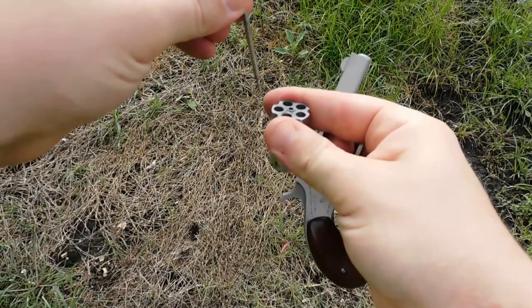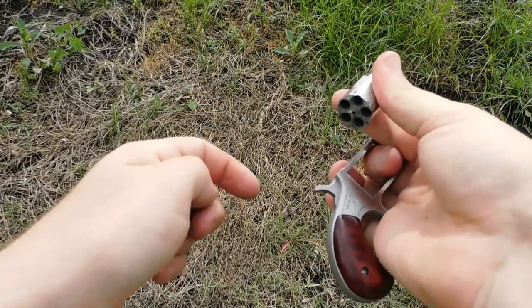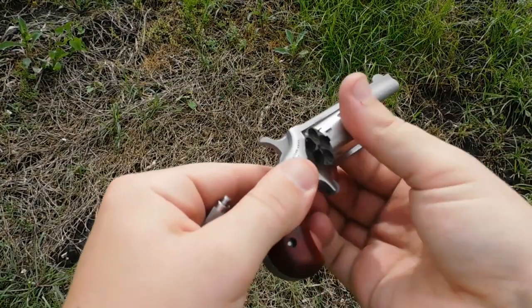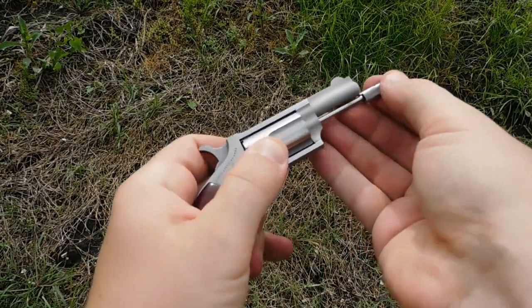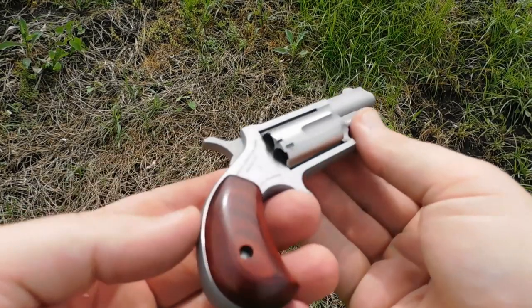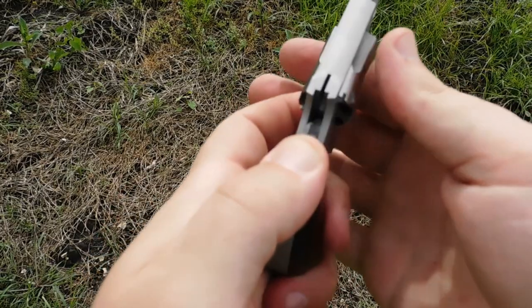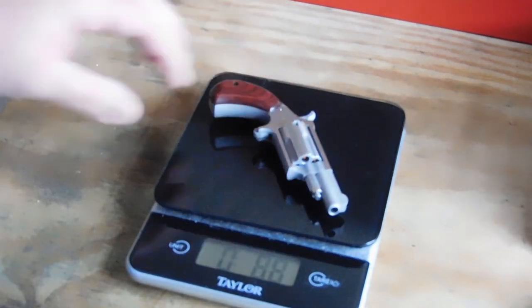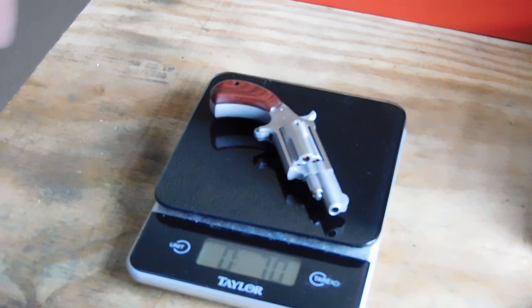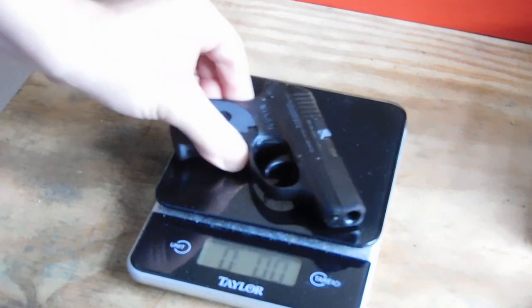There isn't too much in the way of features on this particular gun — that is exactly how you load and unload it. It's very simplistic and you have five rounds to get the job done. Other than that you have a bird's head rosewood grip that you can get a finger on, and a front sight blade with no real rear sight. Fully loaded the gun comes in at seven ounces, which is about half the weight of a small snub nose revolver.